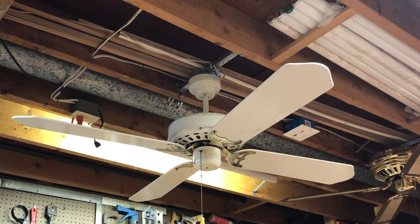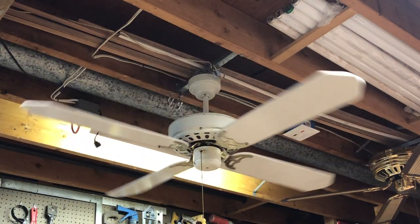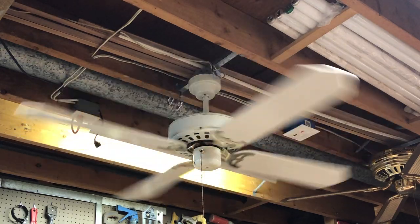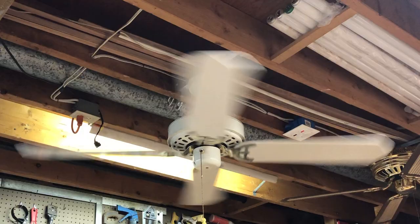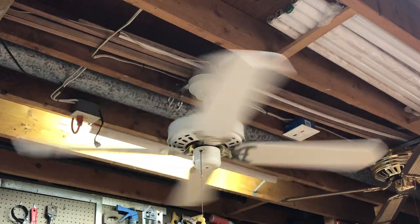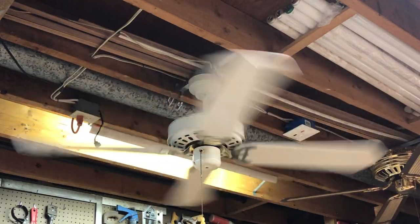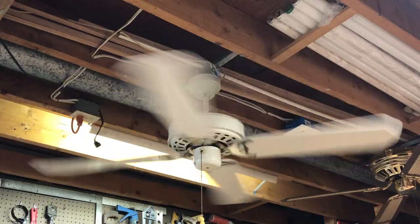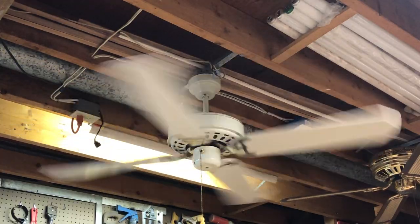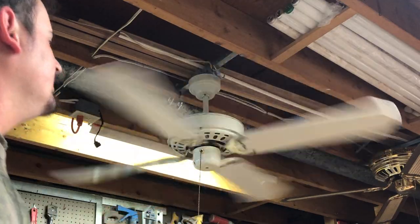We'll go ahead and demonstrate this fan. Starting it up here on slow speed. Bearings on the fan seem to be in good condition. Low speed is pretty average — not real slow but not too fast. Possibly a bit fast for a normal low.